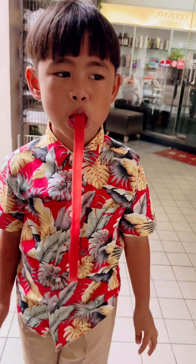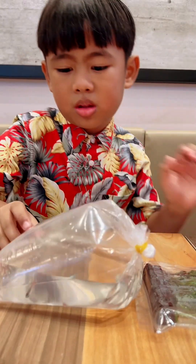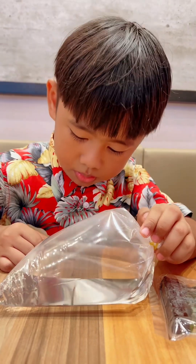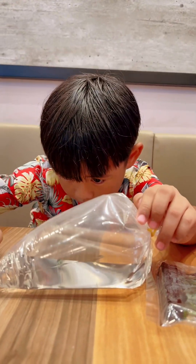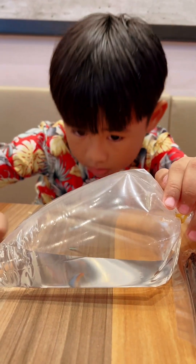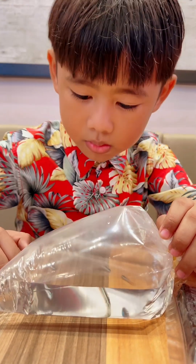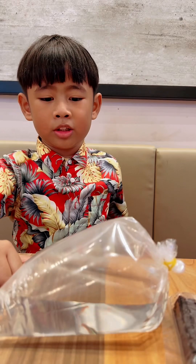What is that? What is that? So cute. What's the name? What's the fish name?